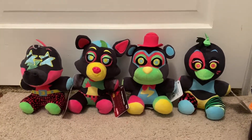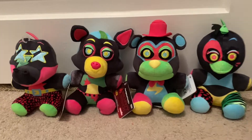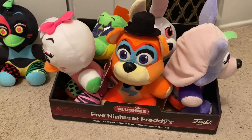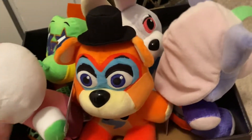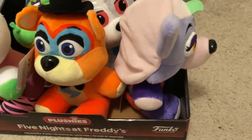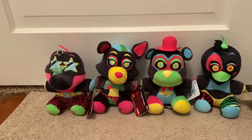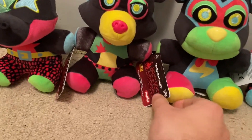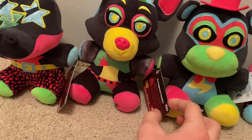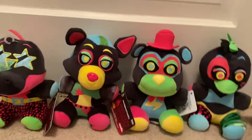Hey guys, it's KDD Productions here, and today I'm going to be reviewing the Five Nights at Freddy's Blacklight Security Breach plushes, plus the re-released Security Breach plushes, which actually have the soft material, unlike these other guys over here. The Blacklights are Hot Topic exclusive, so if you want your own, you're going to have to go to Hot Topic.